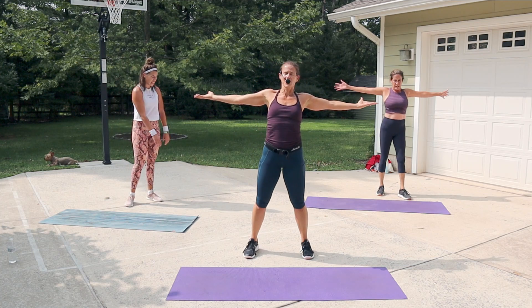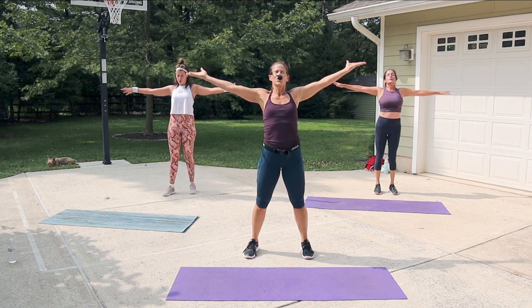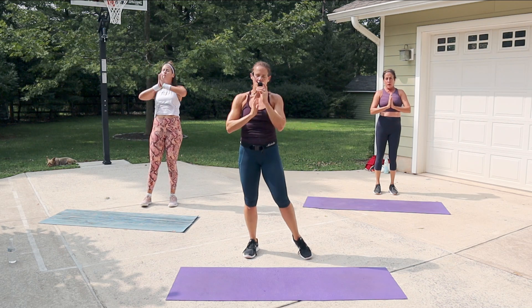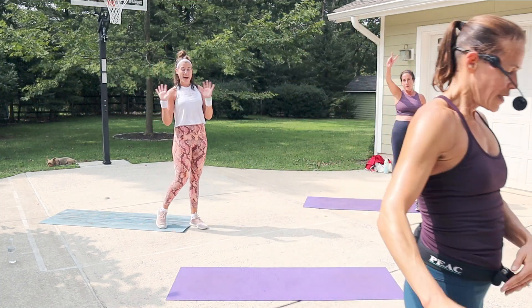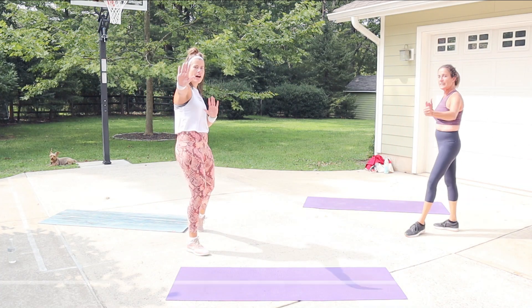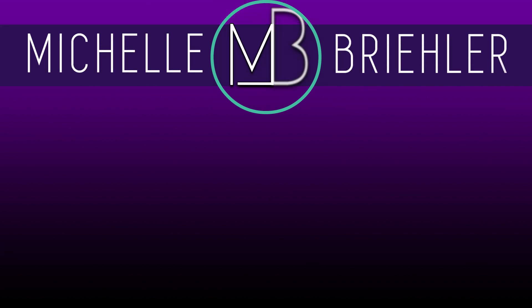Thumbs reach back, chest is up. Thumbs go down. Take a big inhale, reach it up. Bring it to your heart center. If you need more time to stretch, make sure you take that time. We're going to say goodbye — you have a great day! Take care! See you again — bye guys! Yes, great job today!